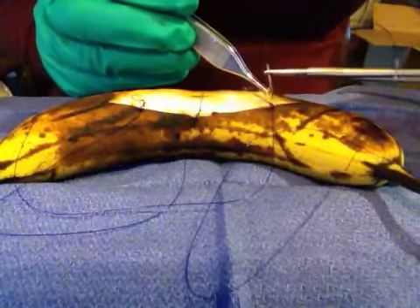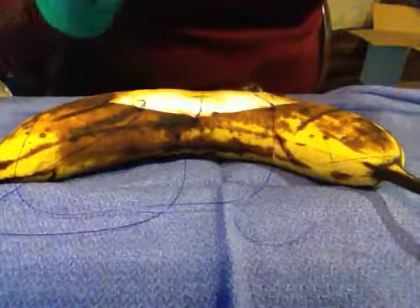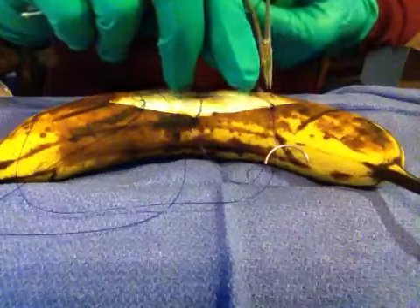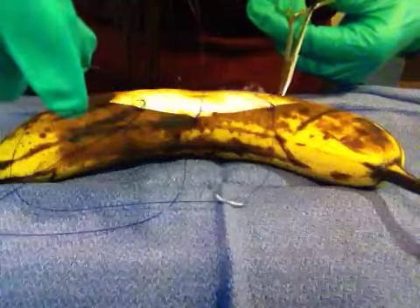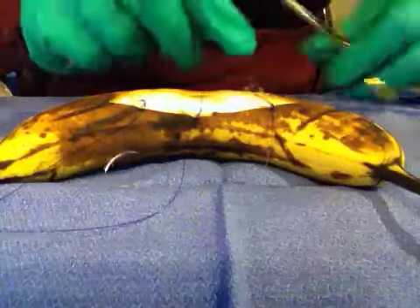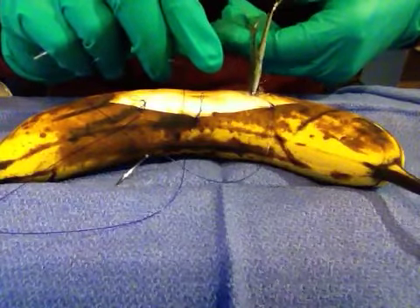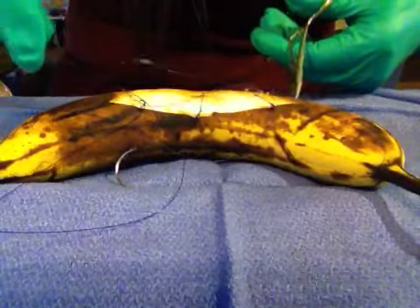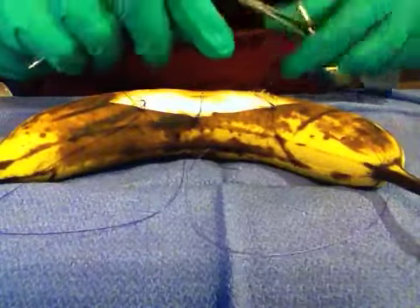One across and the other. And this is called a stent dressing. One, two. One, two.